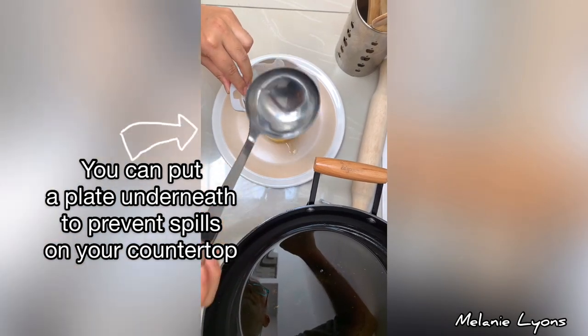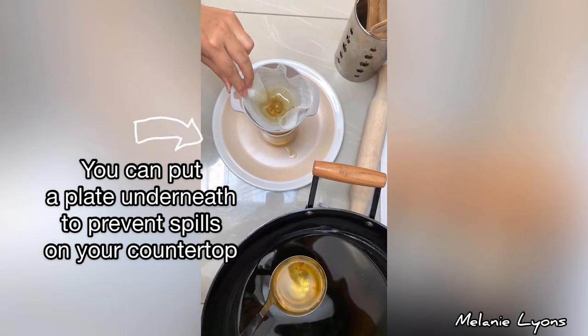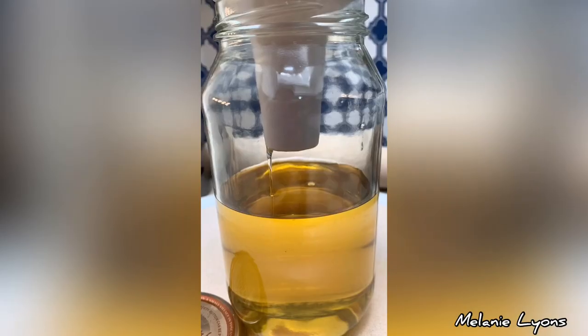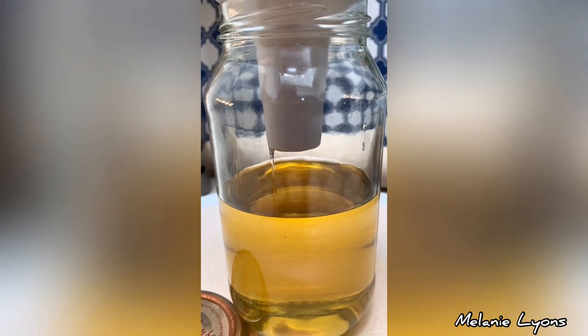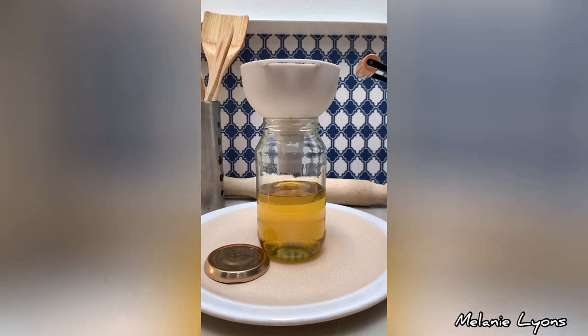Then carefully filter the oil through it. It's best to always filter oil after each use — it will prolong its lifespan, plus it will help prevent food residues left in your oil from being burnt.